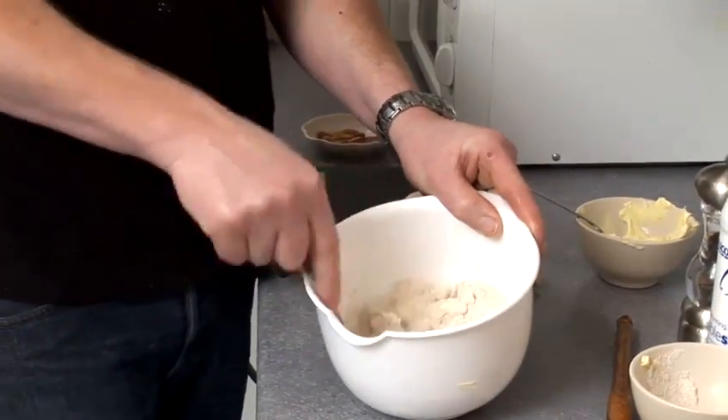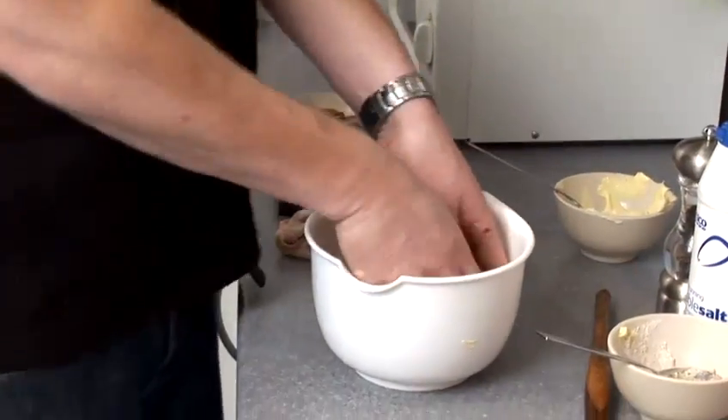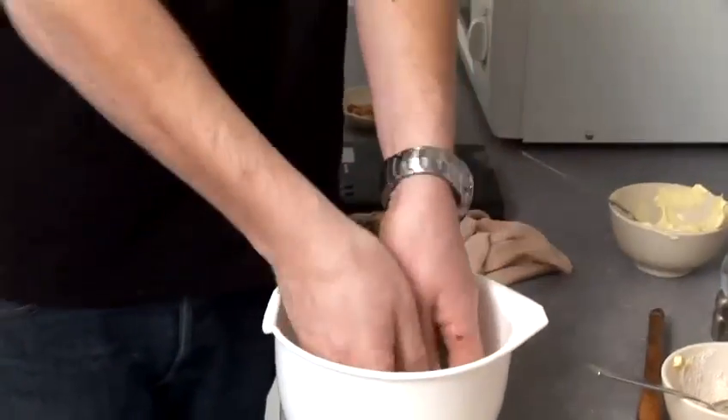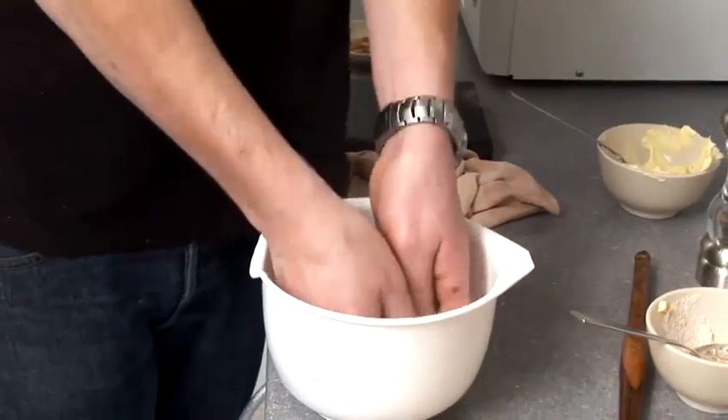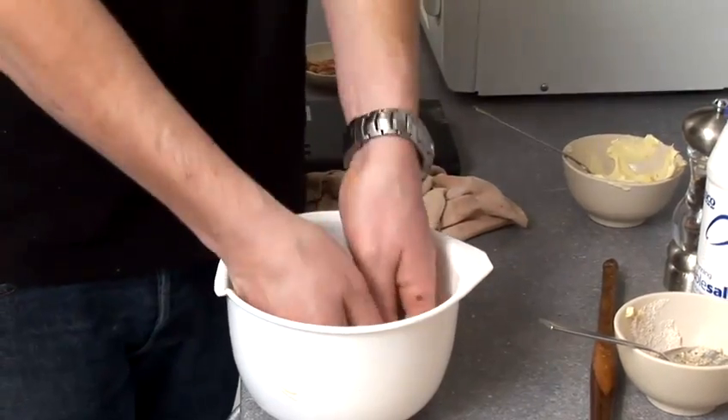So what I'm basically doing now is just mixing my butter through the flour. It's always best to get your hands in there and form it to like a fine breadcrumbs — so you're getting your hands in there, mixing it through.